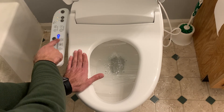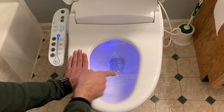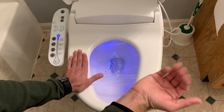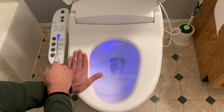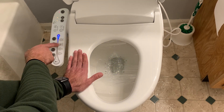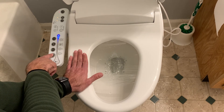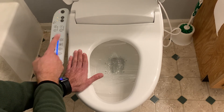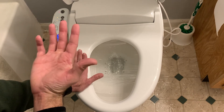The next button is the nightlight button — as you can see, it turns a blue light on inside the bowl. If you leave your toilet seat up you don't have to leave additional nightlights on, so it's a nice feature for evenings. Hit the button again to turn it off. There's also a silent button — normally every button press beeps. If you hit the silent button, it won't beep anymore.